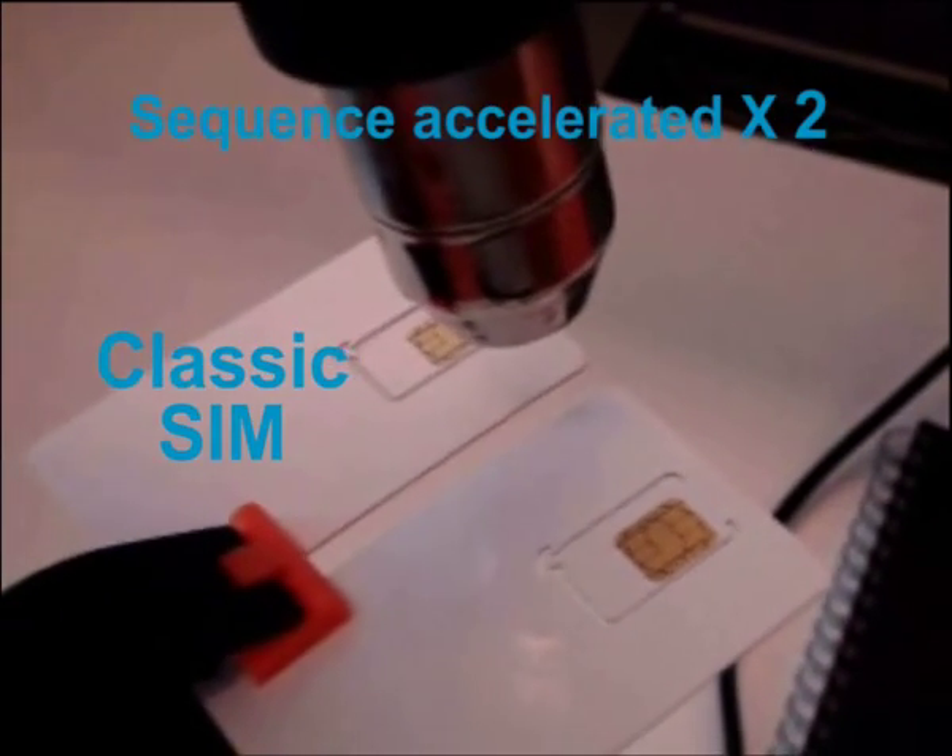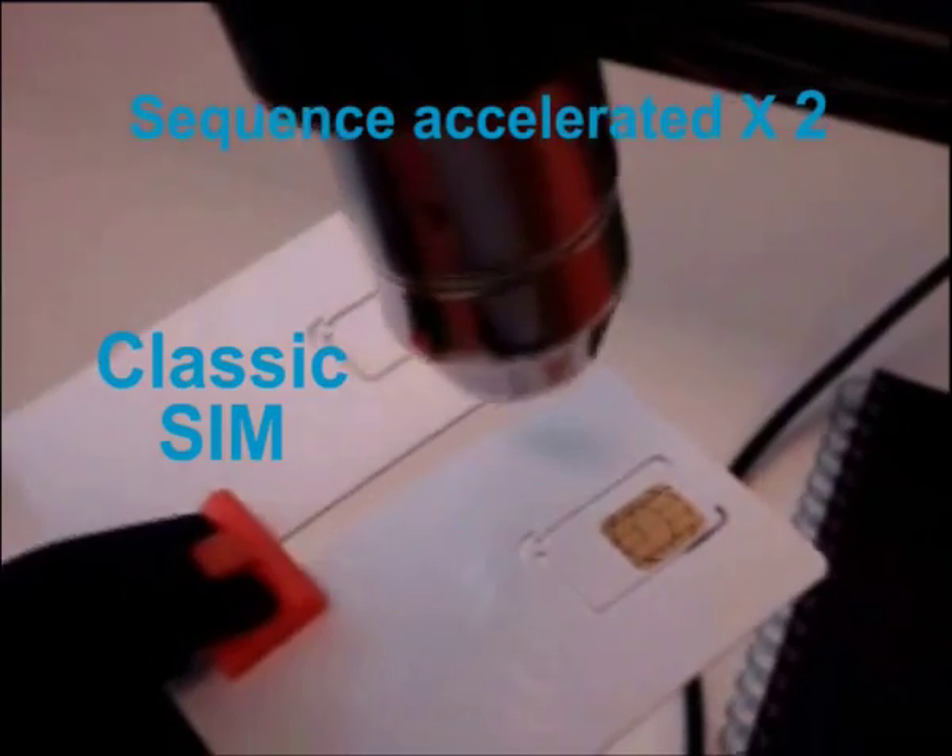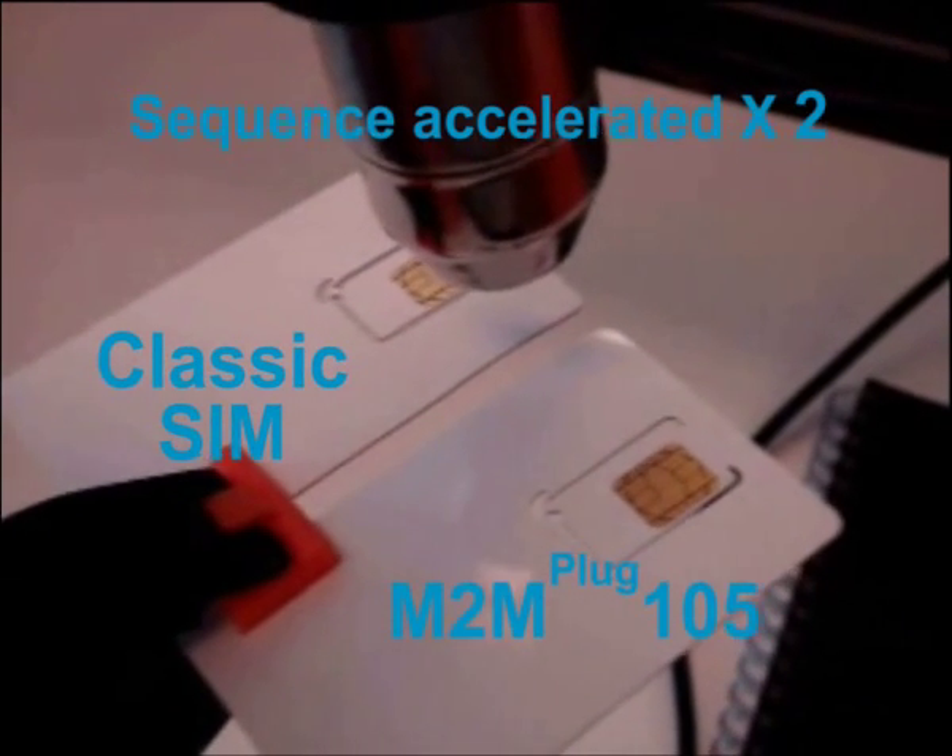On your left is the classic SIM. On your right is the M2M SIM.